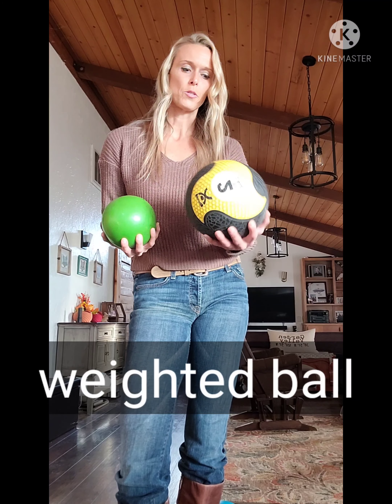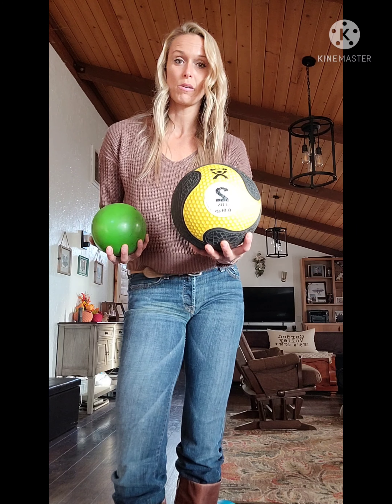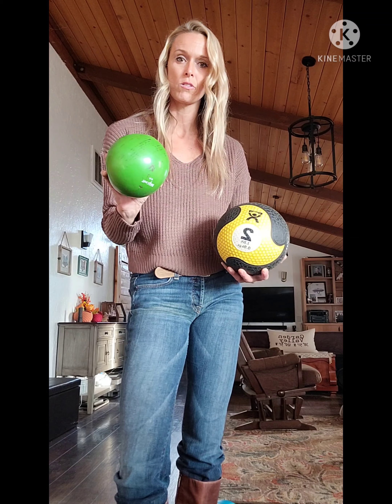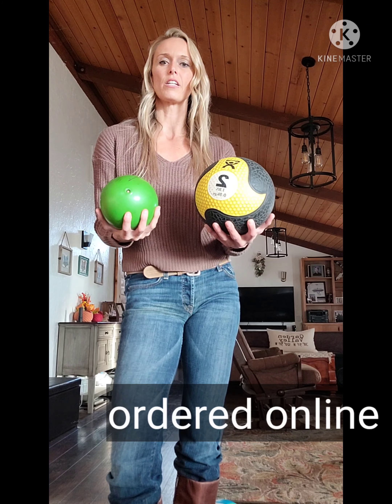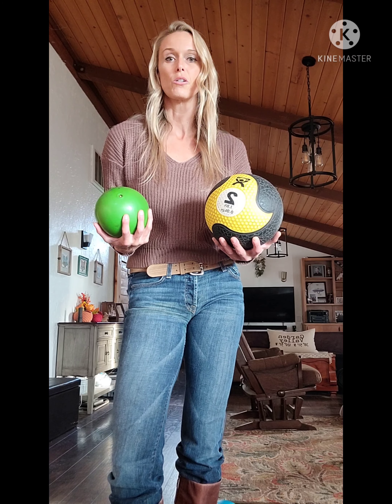Weighted ball — this one is two pounds and it bounces pretty good off a wall; I use it for shoulder stuff. This one is four pounds and it's kind of squishy — there's sand or gel or something in it. Just something they can use for shoulder stability.